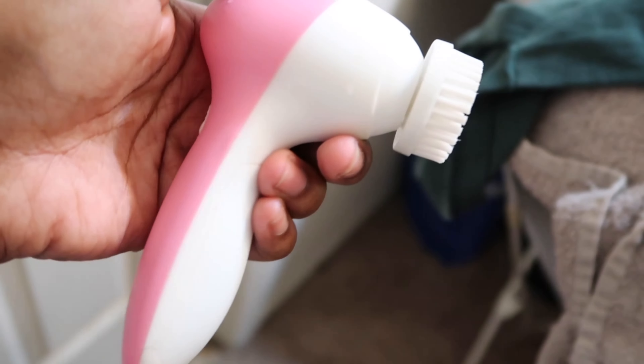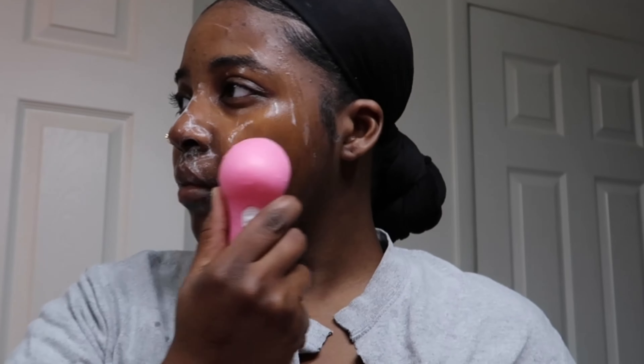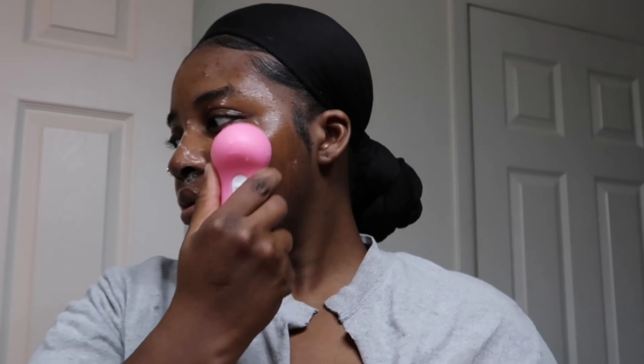It's best if you do circular motions on your face when you're washing it. And then I'm going to go in with my $5 cleansing brush that I got from Dollar General. It has two speeds. I do use the lowest speed when I clean my face because the highest speed can be a little harsh and it kind of hurts. So I keep it on a lower setting and I do this also for about 60 seconds.